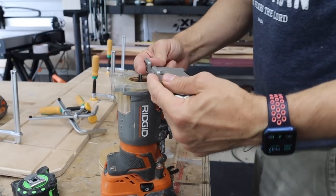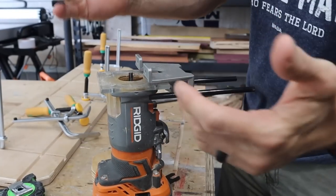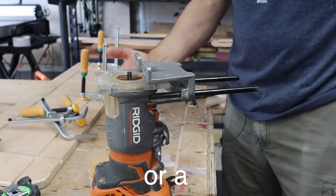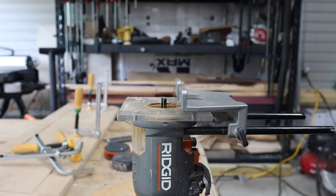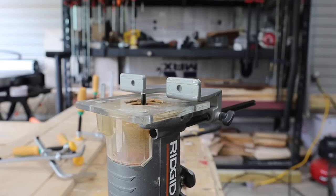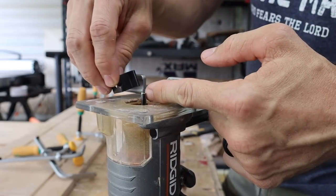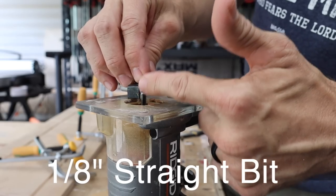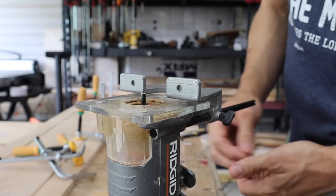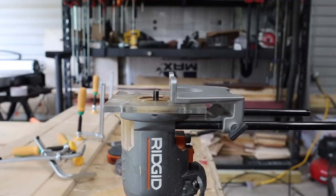My router actually has an edge guide, which helps with this. If you don't have a router with an edge guide, you can just use a biscuit joiner — easy, simple — or whatever you have to cut a slot. The way I set this up is quite simple. If you are going to use a router to cut your slots, you're just going to set the edge guide about a half inch away from the bit, and then the bit's going to be a half inch deep. Very similar to the fence you could set on the table saw — you're just going to use the router instead.